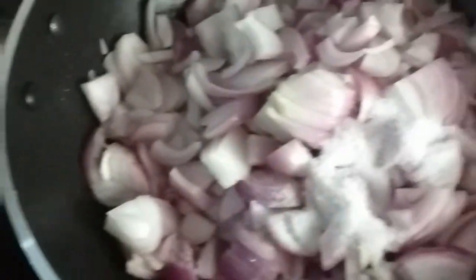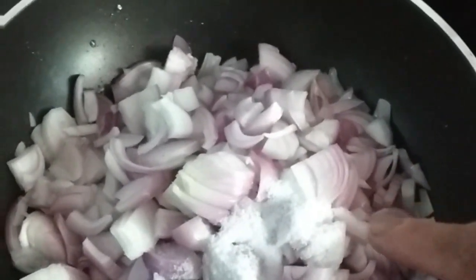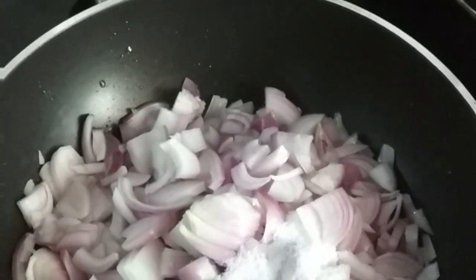I am making a half piece of rice. I take the rice too. I have to make a half piece of rice.